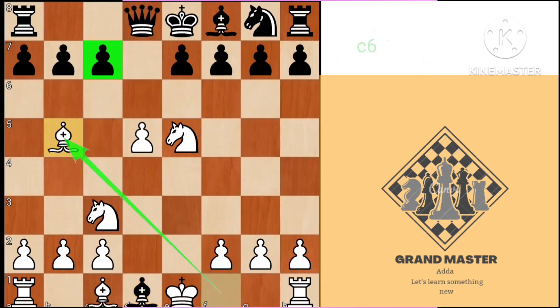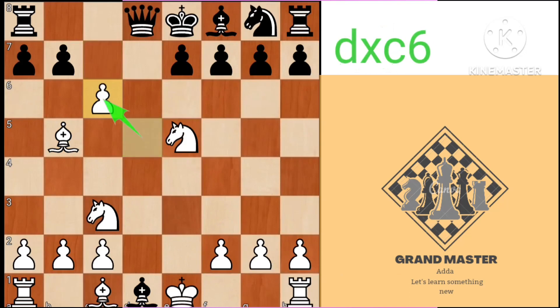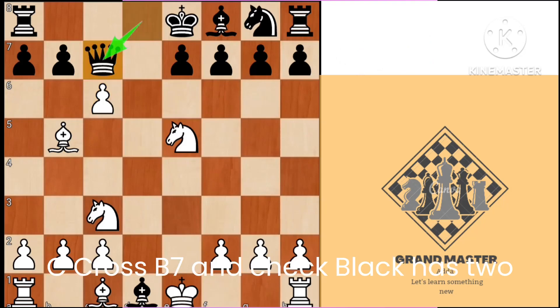Bishop b5 check, c6, d takes c6, queen c7 to stop the knight, c takes b7 and check.